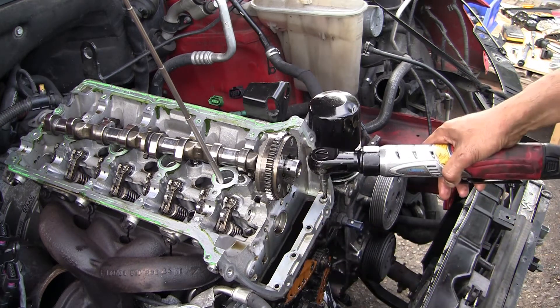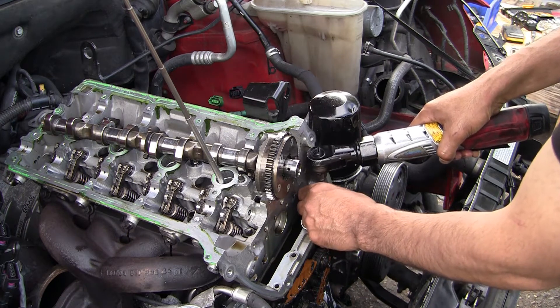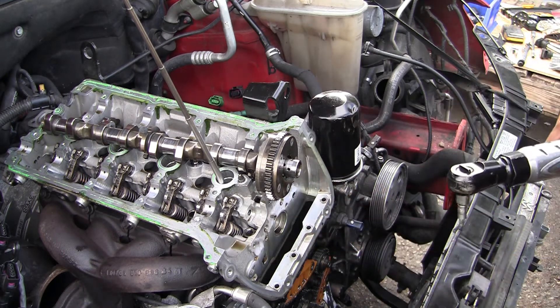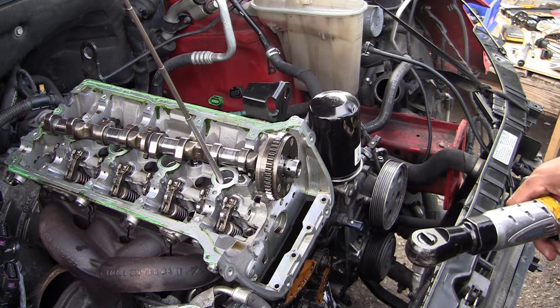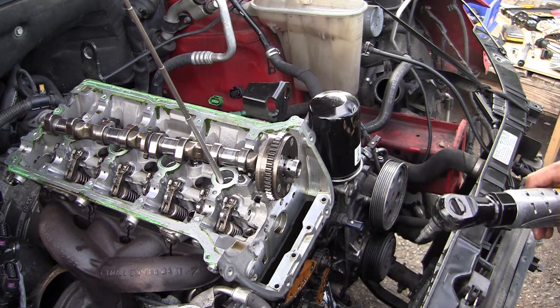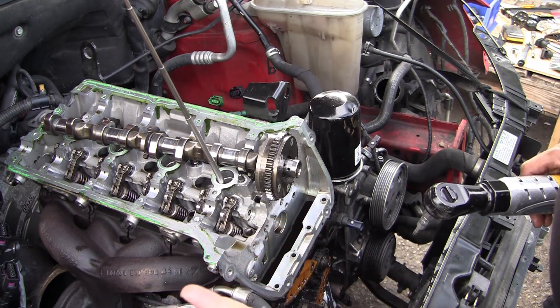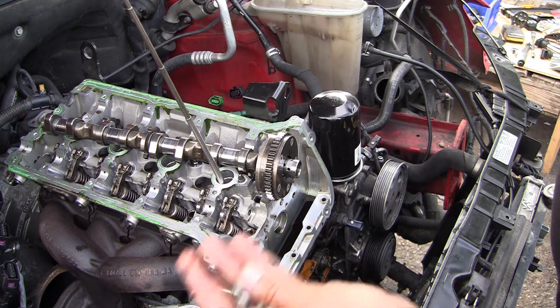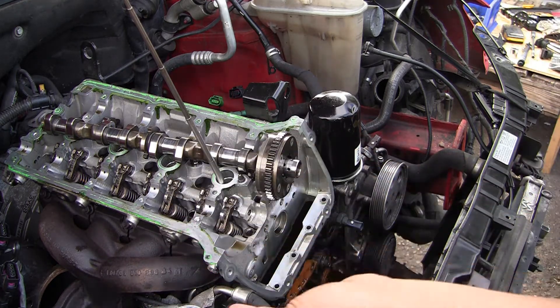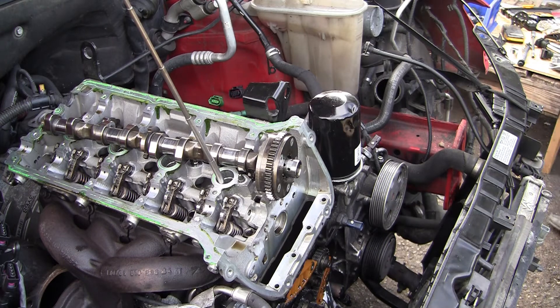Remove these bolts — these bolts are different sizes, and there are four of them. The size is an indicator and the number is also an indicator, and that's all I use: the size and the number. That helps me figure out where everything goes.